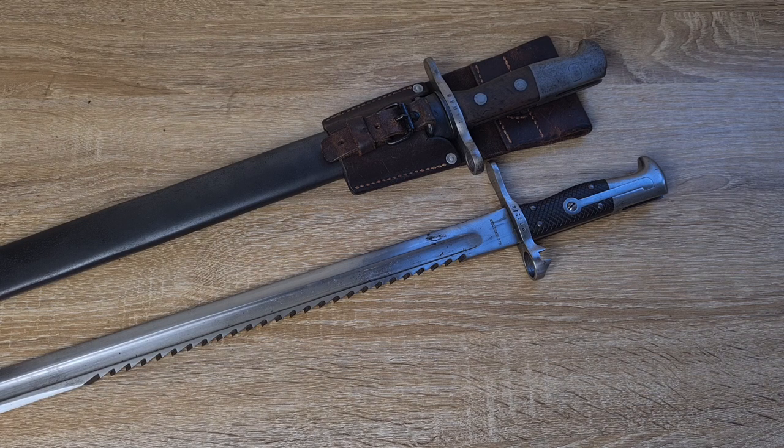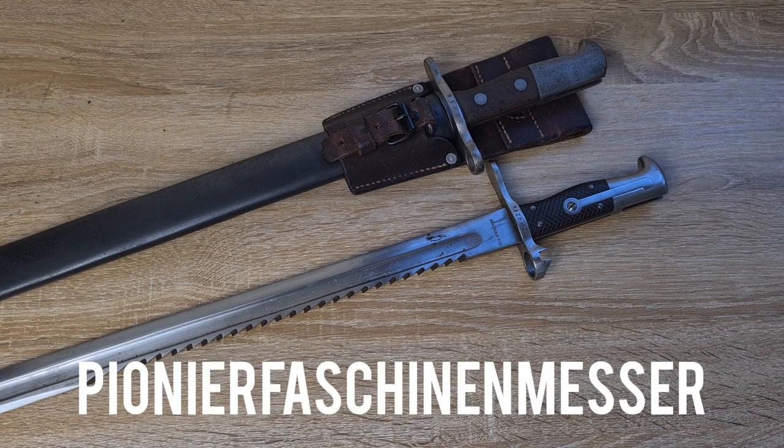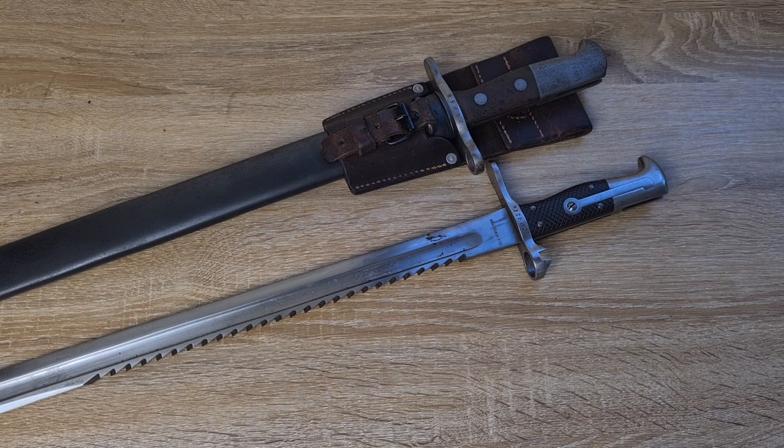The first known bayonet with a sawback was the Prussian Model of 1865 — a Pioneer bayonet, the name of which I'll print below — issued to pioneers, engineers, and foot artillery. This bayonet has an absolutely massive 19-inch sawtooth blade and was made for the Dreyse needle-fire rifle. I can't imagine how heavy or unwieldy it would have been on the end of a rifle, but it would have made a fantastic machete and a great handsaw.